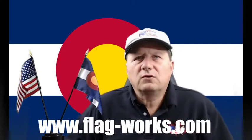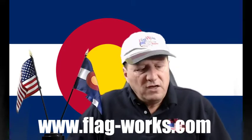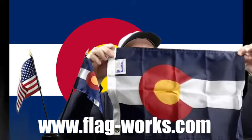Hi folks, Patrick Page here with Flag Works of America, here to talk to you about another state flag in our series. This one is the Colorado state flag.